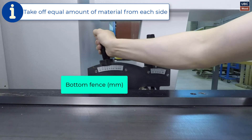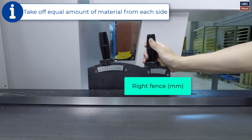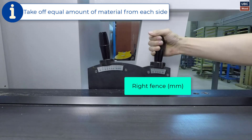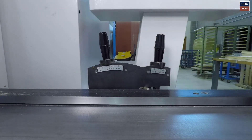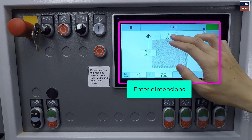Adjust the bottom and right fence. Adjust so you are taking equal amounts of material from each side. The bottom fence works as a reference cut. The right can be a profile or a reference cut. Take off an equal amount from each side to ensure equal tool wear.